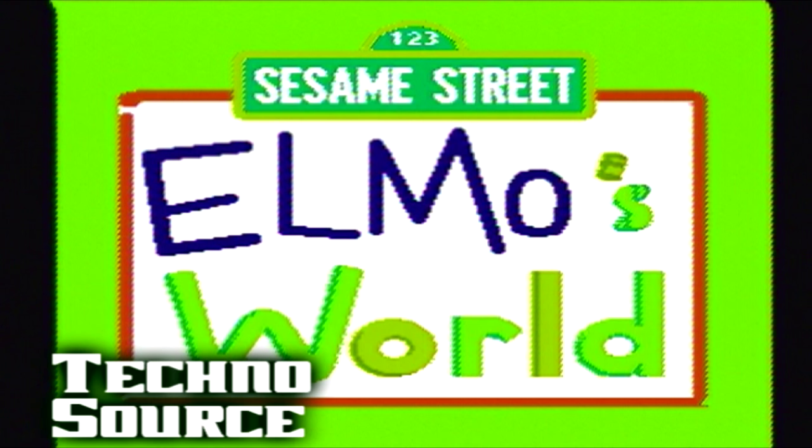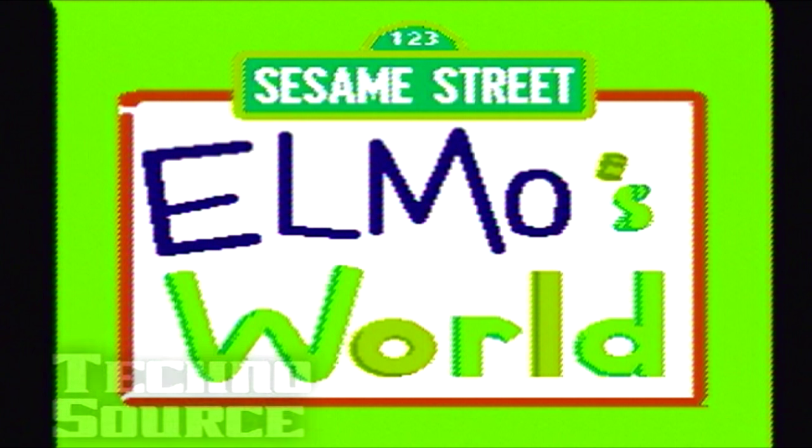Elmo's World Plug and Play, released in 2005. That's right, I'm reviewing another Elmo game. That's two in a row. Because you know, I'm just crazy like that.